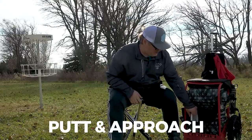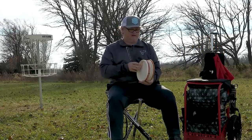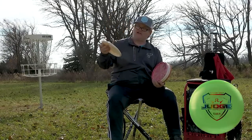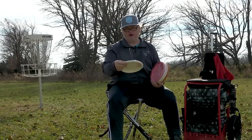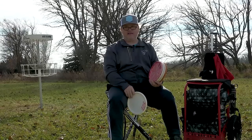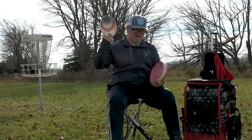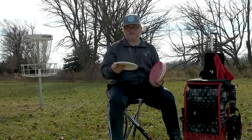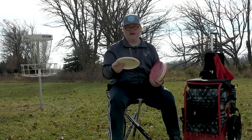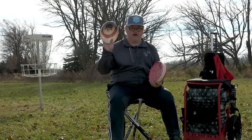On to my putters — I am a Judge guy. I've got four different types of Judges in my bag. The first is my Fusion Judge with a baseball stamp. Of all the discs in my bag, the Fusion Judge is money when I have to hit certain targets. It has produced some of my greatest straight dart shots, and it's the putter I'll most likely drive with off the tee.